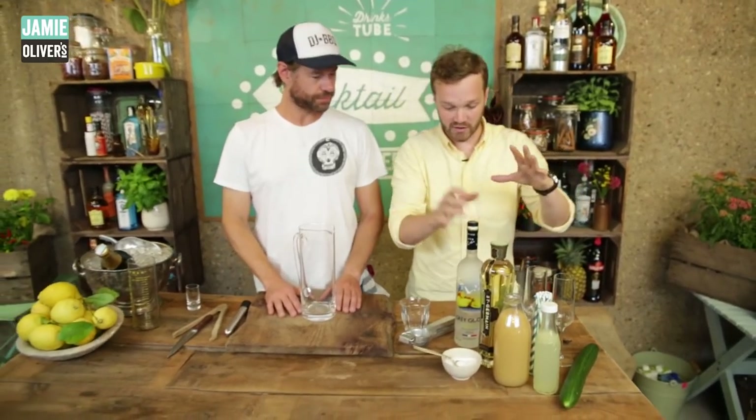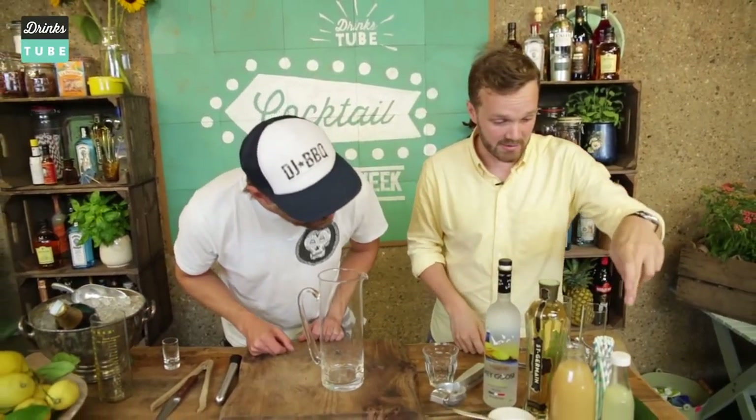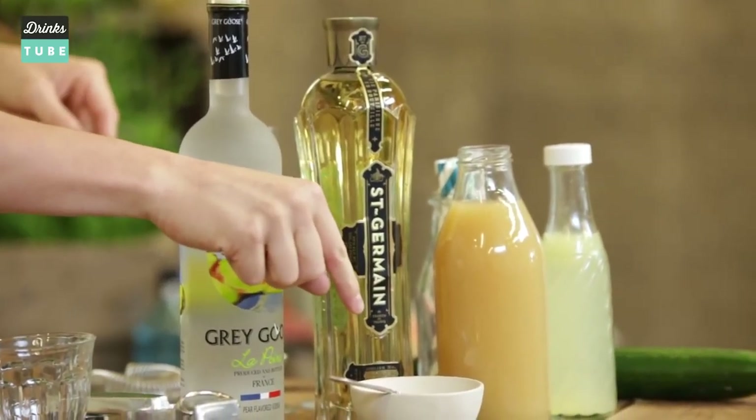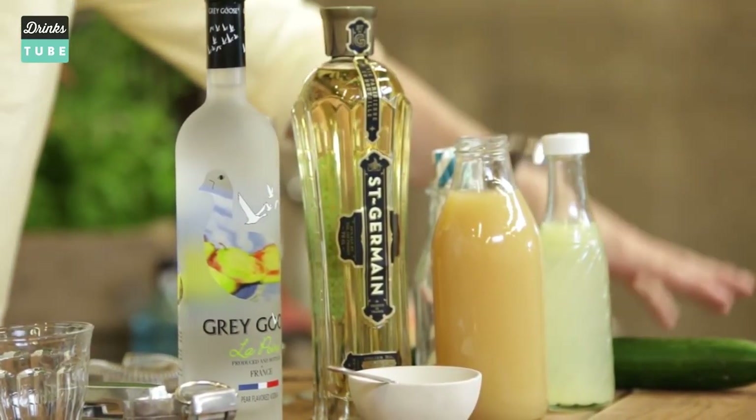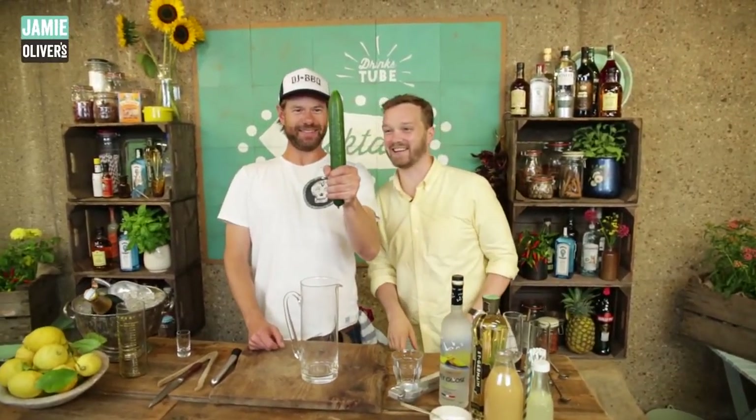In it we are using loads of green inspired ingredients. We're using a lovely pear vodka, we're going to be using a French elderflower liqueur, some lemon juice, a little bit of caster sugar, some apple, and then we're going to be garnishing it with just a hint of cucumber.